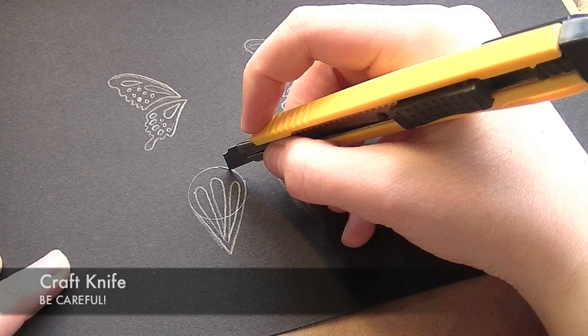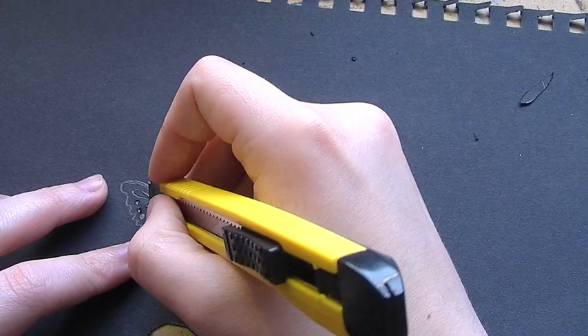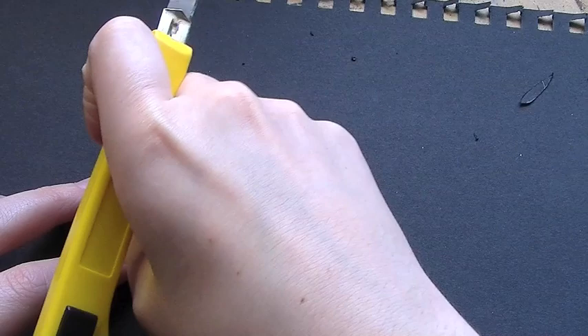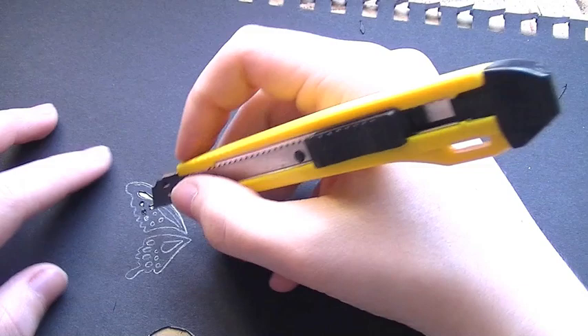Now using a craft knife — and be careful with this, you do not want to cut yourself, these are extremely sharp — you want to cut out the design. It's easiest to do this in little strokes. Don't try to do it in one long stroke and pull away sharply, because you can cut yourself and if you mess up the design you'll have to start all over again.